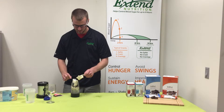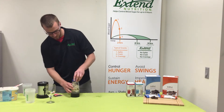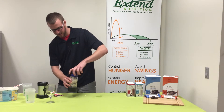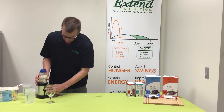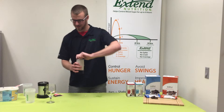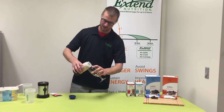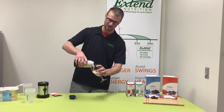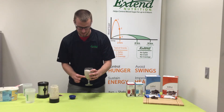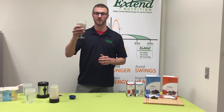After that, put your lid on, set it on the blender, and blend until smooth. It smells good already! Dump it in — it's very thick, just like a milkshake. There you are, people — the vanilla chocolate and caramel Extend shake. Snack healthy, my friends!